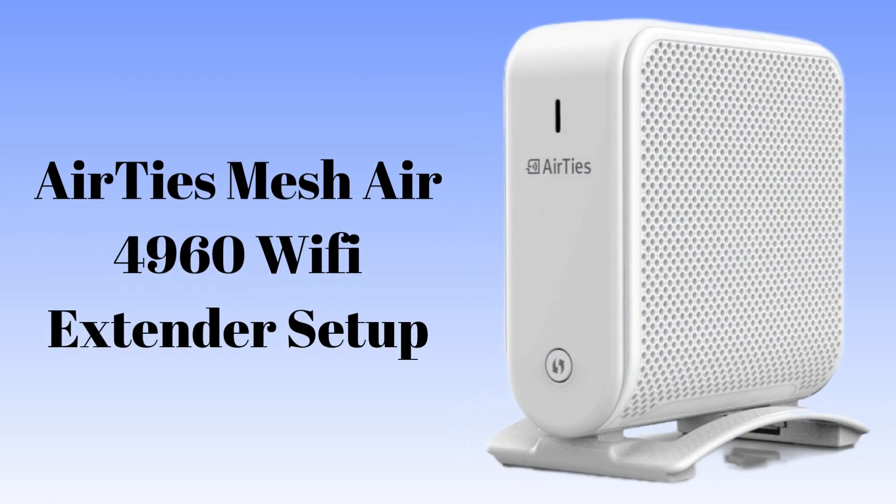Are you suffering from a weak Wi-Fi signal all over your home? Don't worry — today we will solve this problem. In today's video we will learn how to set up the Airties Mesh Air 4960 Wi-Fi Extender in very easy steps.